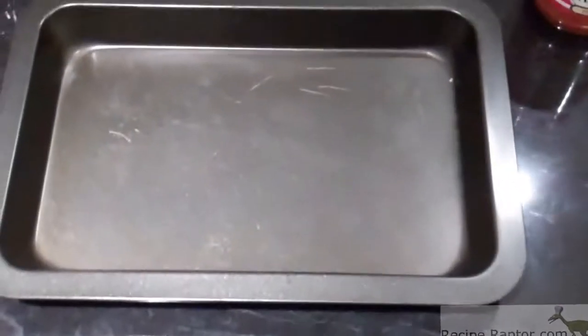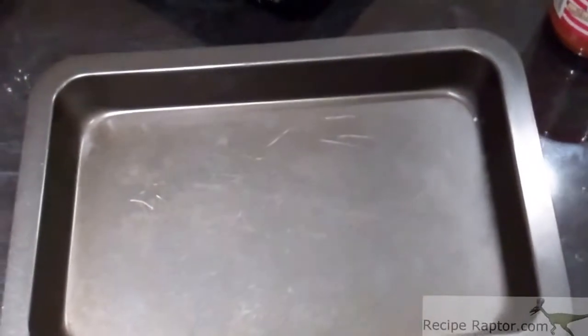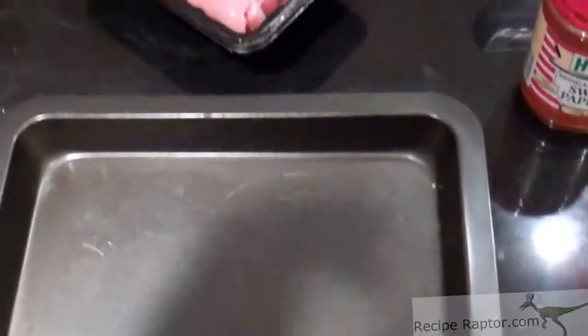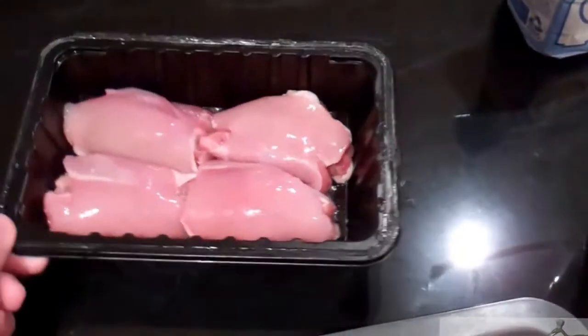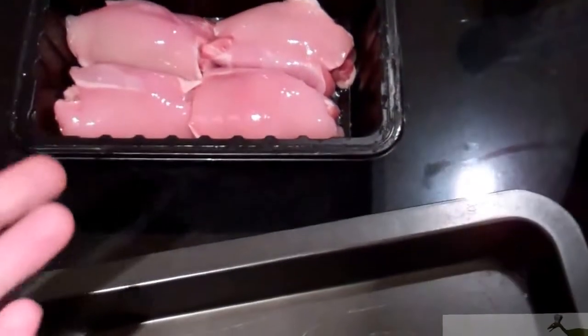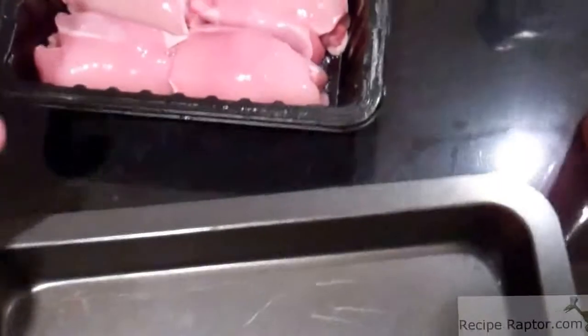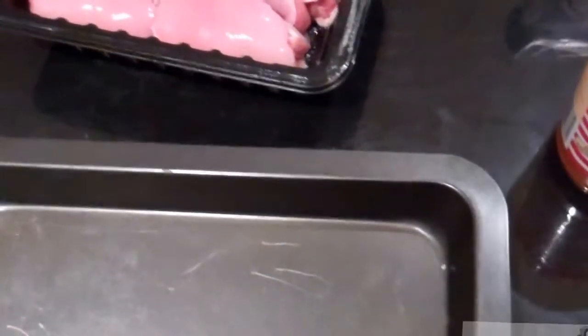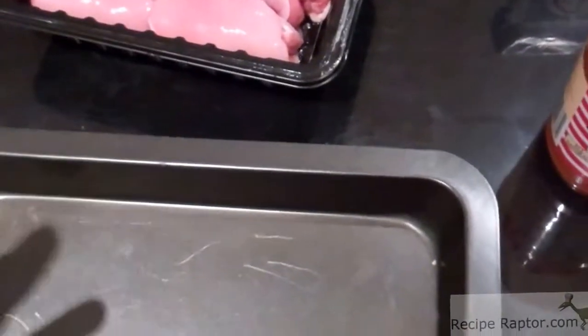To make this you'll need a small tray that's big enough to put about three to four chicken breasts. I'm actually going to use chicken thighs because I think they taste better, but you can use chicken breasts, thighs, or chopped up chicken. I find that if you have fairly big pieces it cooks a bit better.